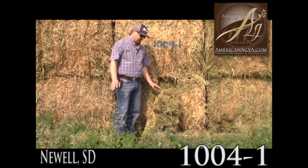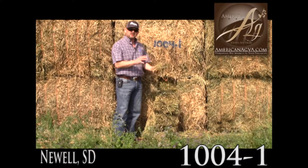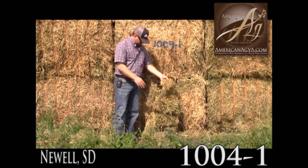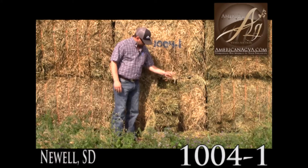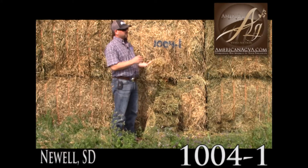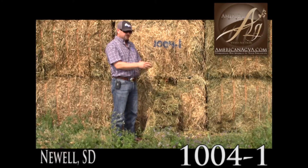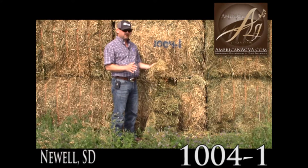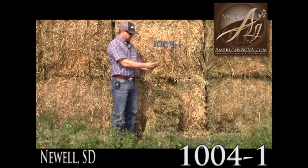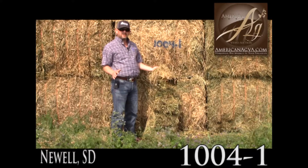The color isn't real great in this because of our humid weather — that humidity causes some bleaching, there's a little bit of dead in the bottom of it. The leaf retention is good. It got good and dry, but then it got baled on a humid day, so the leaves are all held in there. Doesn't appear to be any mold, not a lot of weeds in this.